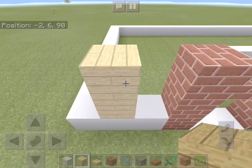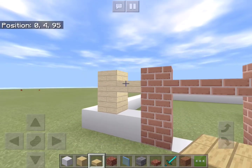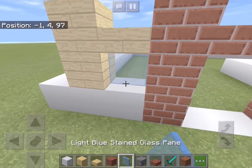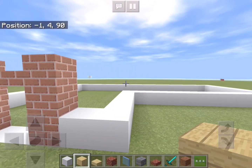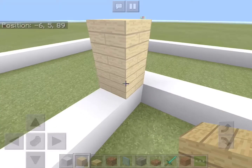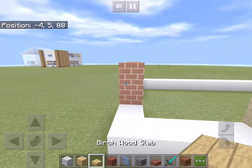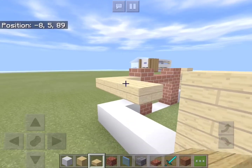Now let's add a white concrete border along the outline of the house. Next to the entrance we will add a two-block high column of birch planks, a slab, and a light blue stained glass pane for a window. Now on this block we'll add another two-block high birch plank column and add some slabs along the outline.